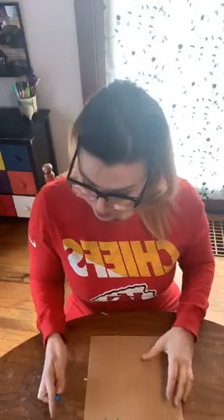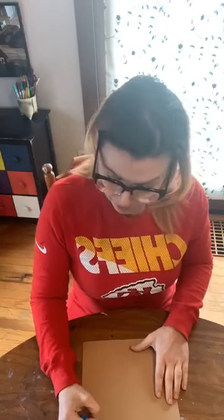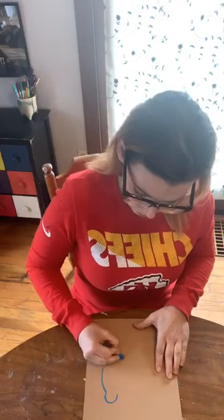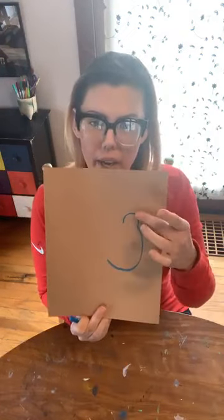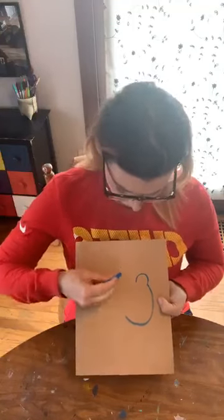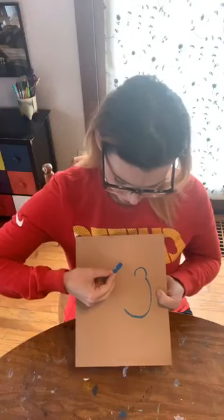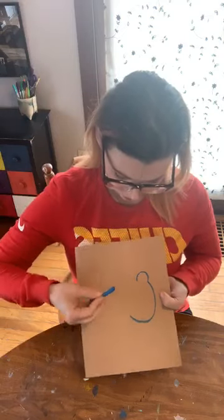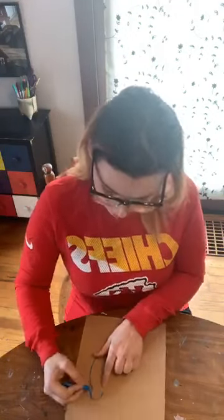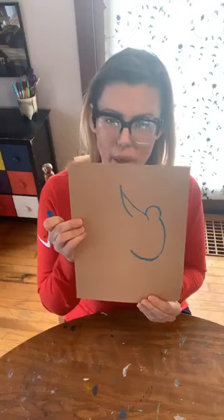Then from there, we're going to draw kind of a C shape, but it's going to be big, because this is going to be the body of our bird. There's the head and there's our body. Now we want to move on to the feathers. For the feathers, we want to make sure that they go up higher than the head. We just want to make these smooth, sort of wavy lines that kind of turn into a V shape. I'm going to start at the head and go just a little bit in, and do this sort of wavy V shape — just like that — to start my wings.